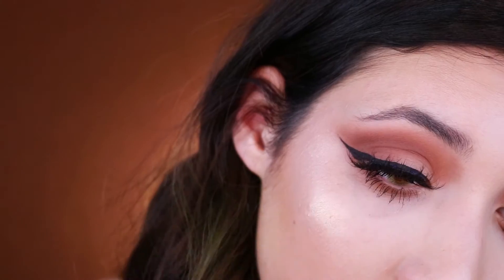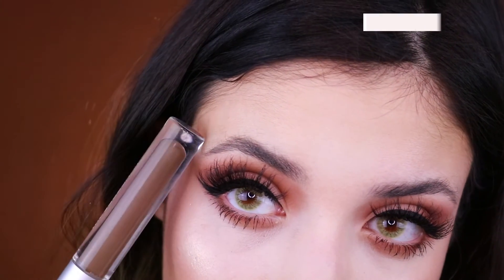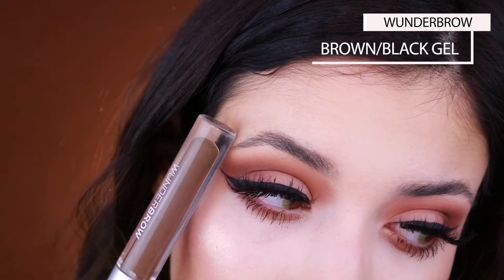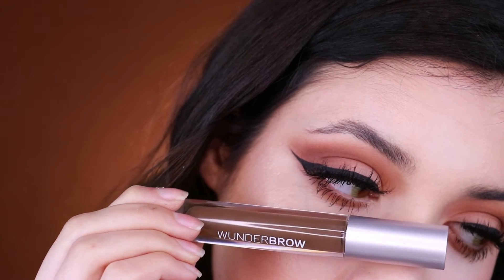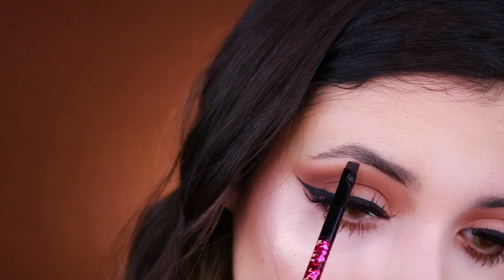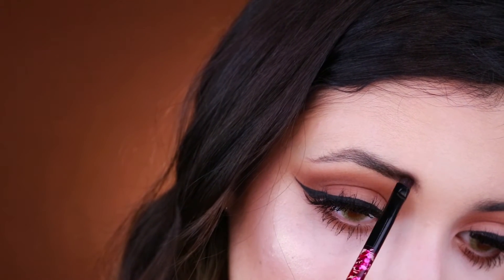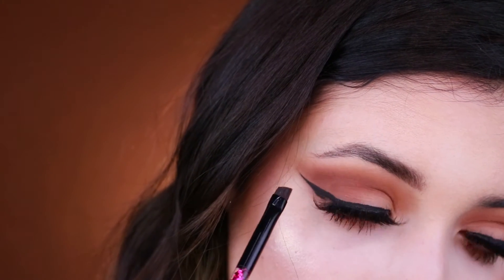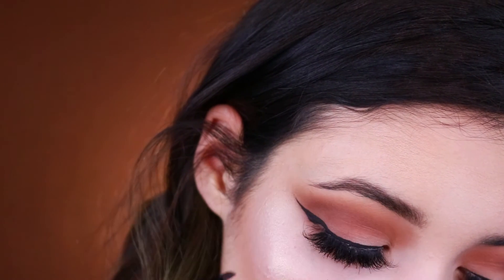This is the eye look finished, but we definitely need to do the brows because they're looking like a mess and don't match this look at all. For the brows I'll be using the Wonder Brow Gel which is really popular on Instagram — they actually contacted me and sent me this product to try out, so I was really happy. I'll also be doing a first impression on this in my next video.